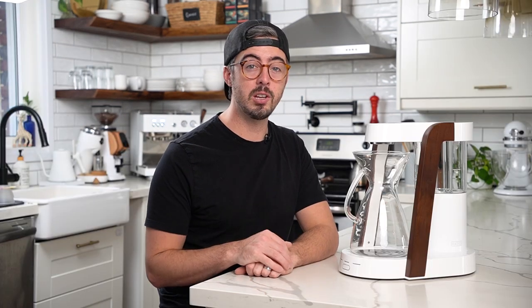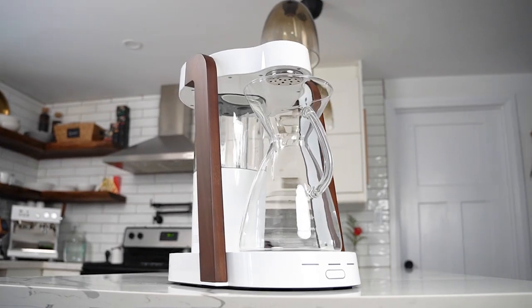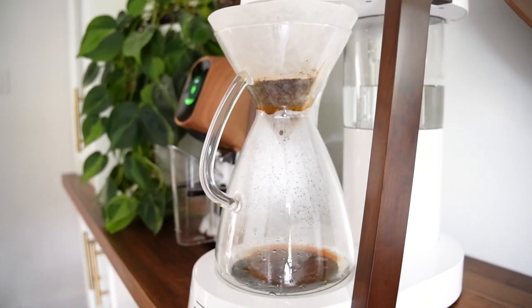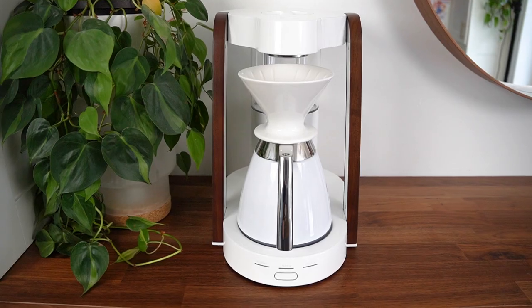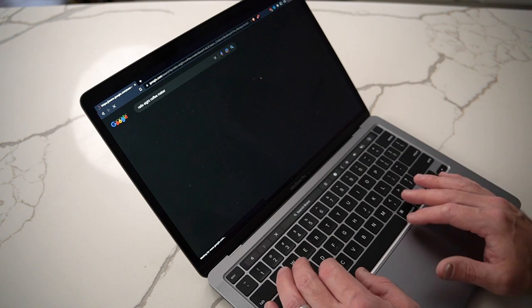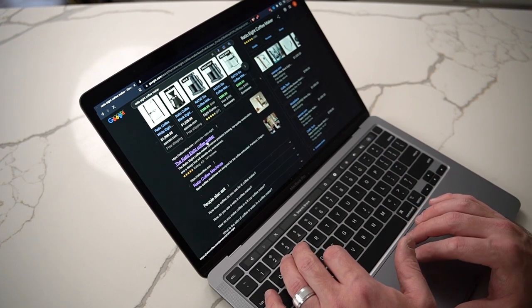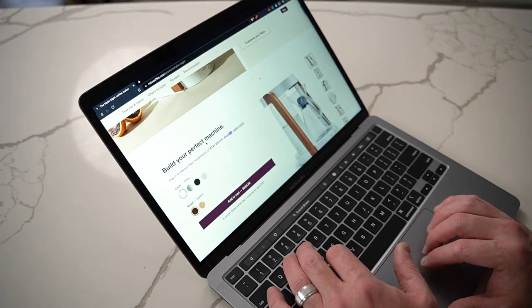A quick disclosure — Ratio did send this machine over to me to put through its paces. This video is in no way sponsored by them and they haven't seen it or approved it. I'll be the first to say that even though this machine is obviously a knockout, I was always taken aback by its price. The base model with the glass carafe comes in at $565, and the thermal set with insulated carafe comes in at a whopping $795. That may not be a lot for an espresso machine, but for a drip coffee maker, that is a serious price tag. Still, I would find myself coming back and looking up the Ratio 8 again and again — it just has this quality, this aesthetic that keeps you looking at it.